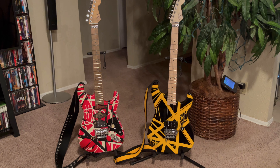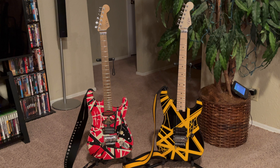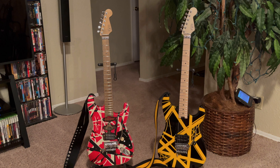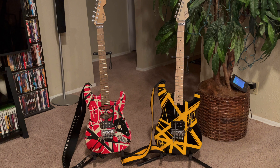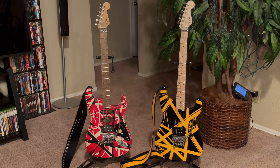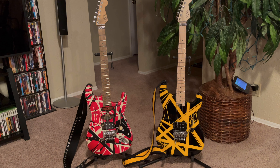If you guys are on the fence about getting either one of these guitars, they're both awesome — highly recommend Musician's Friend. They were great on the purchase of both guitars and want to make sure you're happy. It was awesome that they paid to get the frets done on the Frankie because that was $180. I hope you guys enjoyed the video and I hope I gave you some ideas on how to mount your quarter without drilling holes if you don't want to go that route. Thanks a lot, take care!